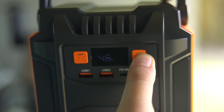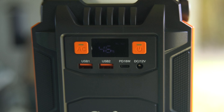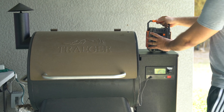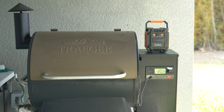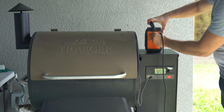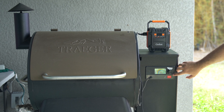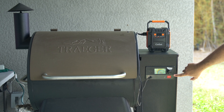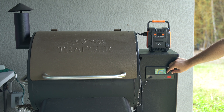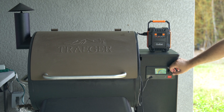Here is a unique use case for this portable power station. The battery is at 46%, and I'm going to hold and press the AC button to turn on the AC port. I'm going to try to see if it can turn on the Traeger grill. Now I'm going to connect the Traeger grill to the unit. Once it's connected, I'm going to turn on the grill — and you can see that the screen turns on. I'm going to set the temperature to around 185, which is the typical smoking temperature, and hit the Ignite button to start the grill.